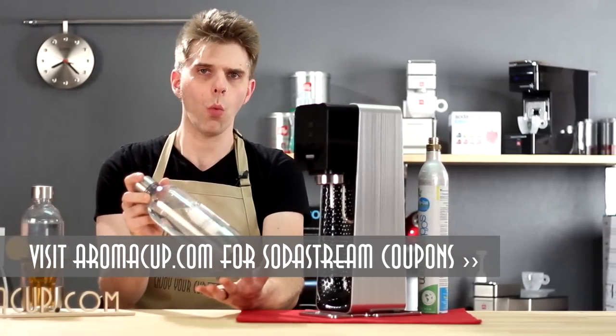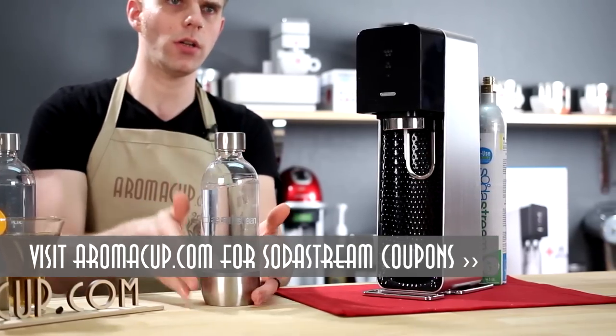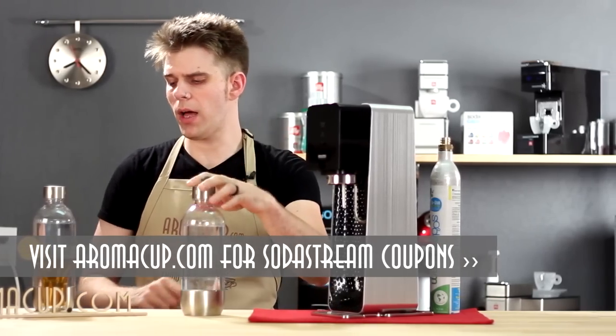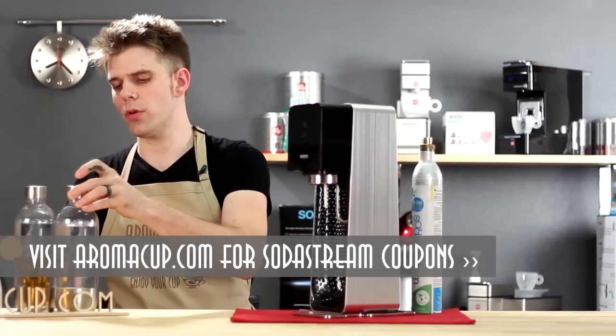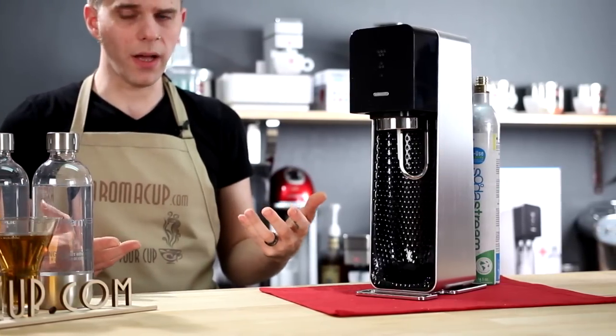You're going to get two 1-liter bottles. These also have brushed aluminum highlights on the lid and on the ring around the bottom of the bottle, which is pretty cool, and they're completely reusable — which, of course, is a big point of SodaStream, being able to reuse these bottles.